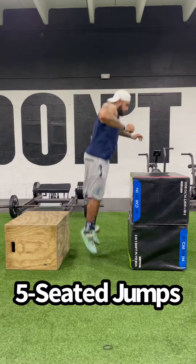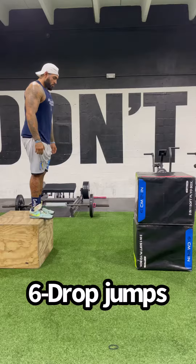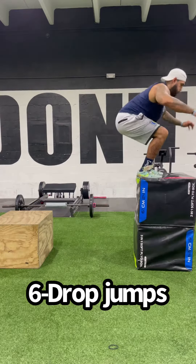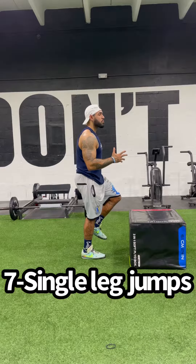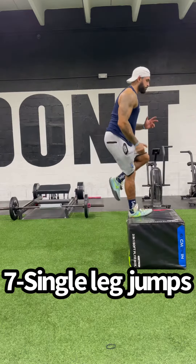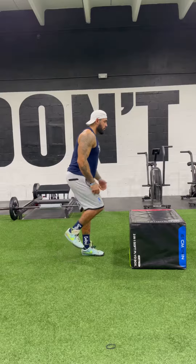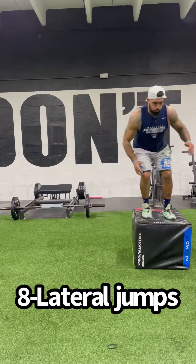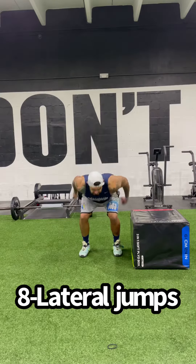Seated jumps get you comfortable exploding from low positions, and drop jumps really help you with muscle elasticity and working on that second jump. Games are played more on one leg than on two, so it's important that you're working on your individual leg jumping as well. And since we don't just jump straight up and down, it's important to train in different directions.